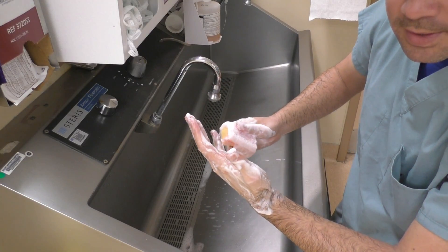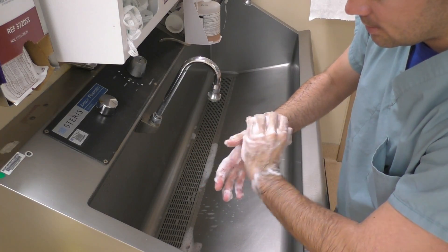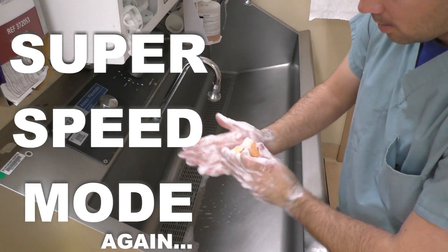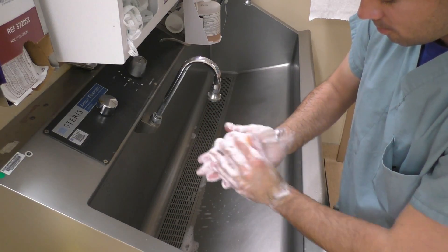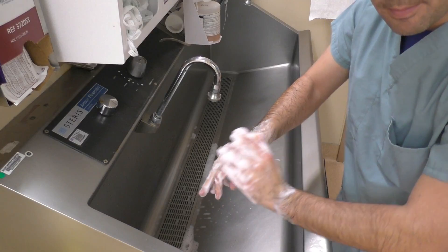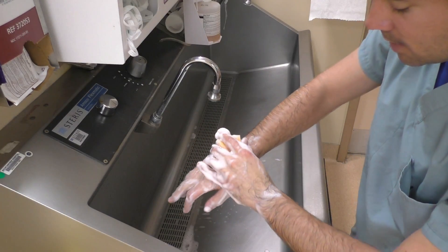Now I'm finished with this hand, so I'll pass the brush over and start working on the other hand's fingers, then the palm, and the back of that hand.